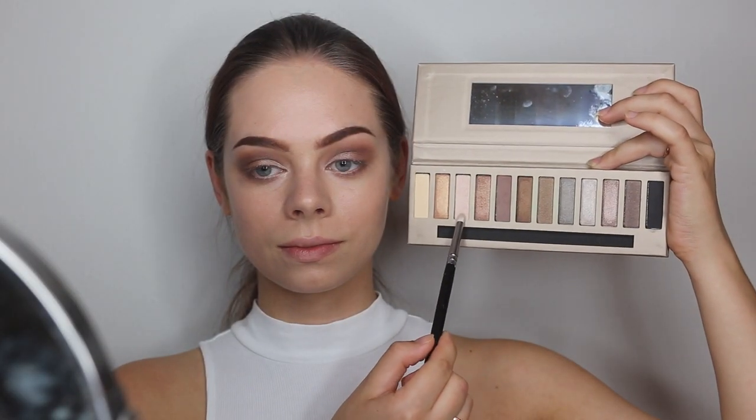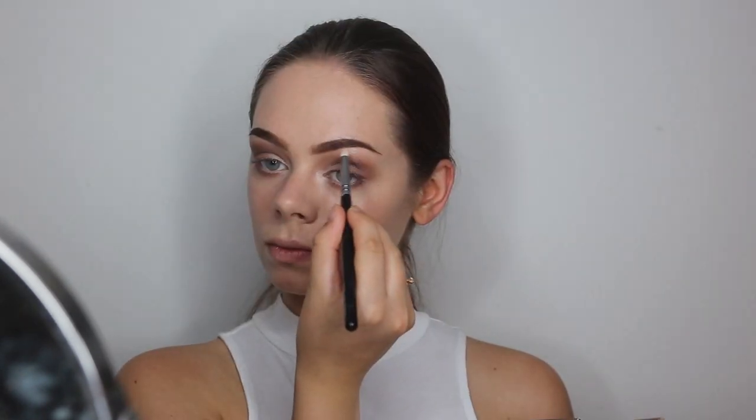Now I am grabbing the light shimmery shadow again and I will be using this for a highlight. I am just going to be applying this in my inner tear duct and also underneath my brows.